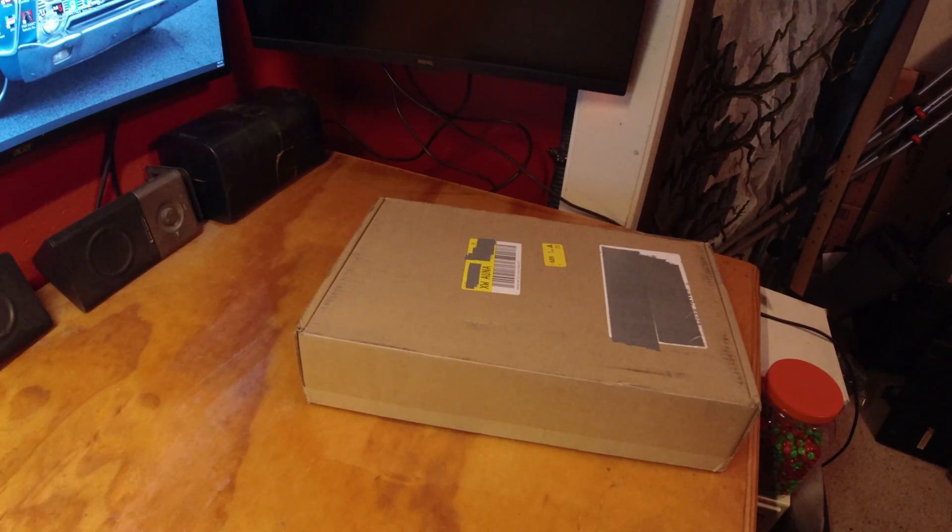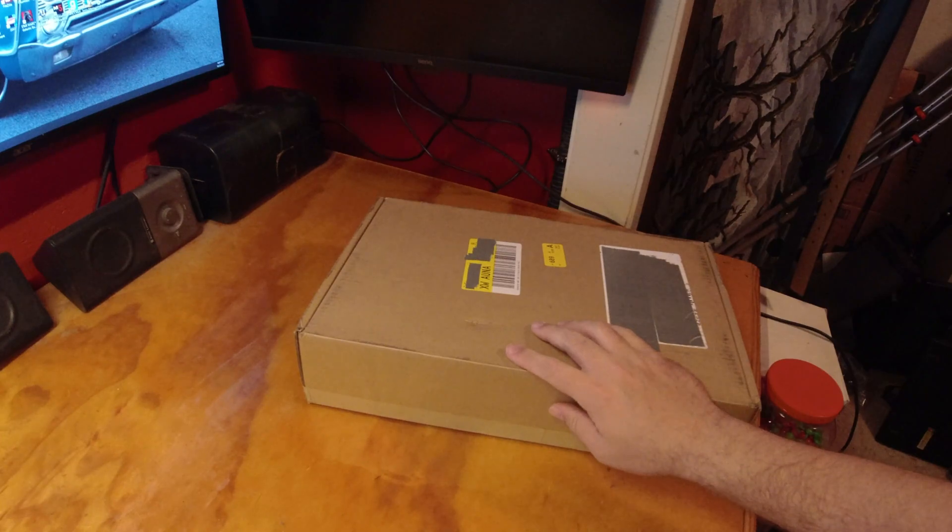Here we go. Hi all, welcome back to the Tech Garage and this is a Framework laptop.